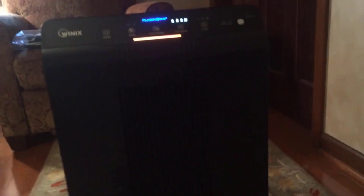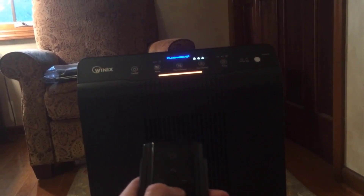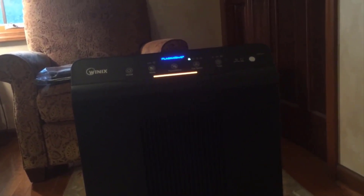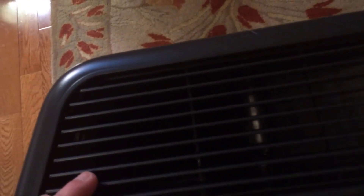I highly recommend this air purifier if you're looking for a really good quality one. You'd be surprised how much of a difference clean air can make — I had really bad springtime allergies that are now gone. If you have pets or anything like that you'll notice a huge difference. You kind of get used to dirty air, but once it's clean you'll really appreciate it. If you have any more questions just leave them in the comments below. Thanks for watching and have a great day!